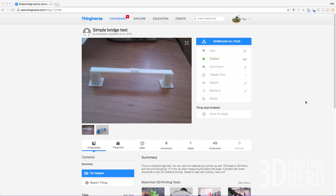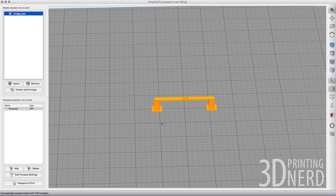In order to find a bridge testing model, I went to Thingiverse and I found this one by Vomistain, published July of 2013. Here it is — it looks neat. I added it to my collection, then I downloaded it, then I brought it into Simplify3D, and here it is.